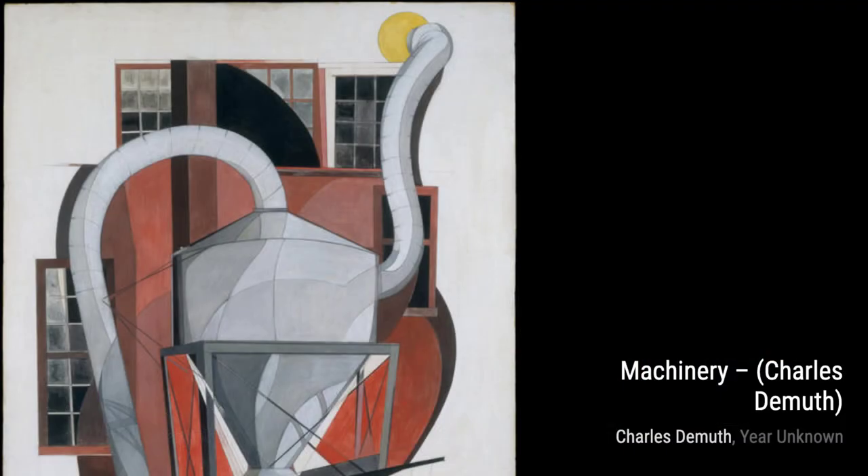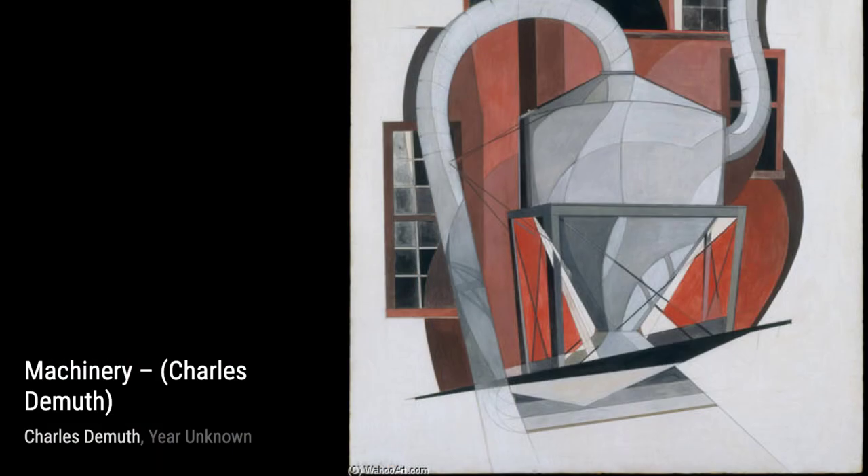The Bay Provincetown takes us back to the beach, but this time with a different perspective. DeMuth's use of bold colors and geometric shapes creates a sense of energy and movement in this watercolor masterpiece.